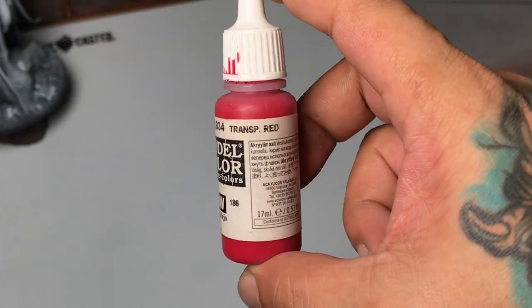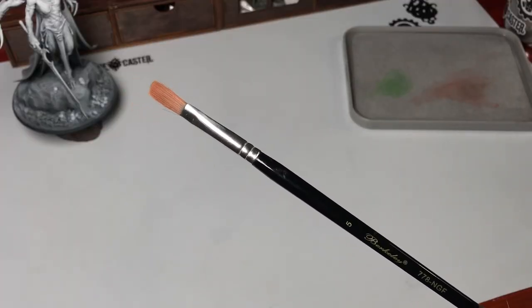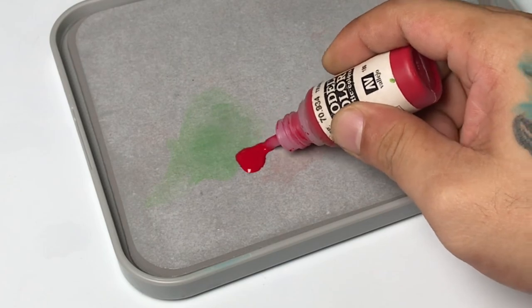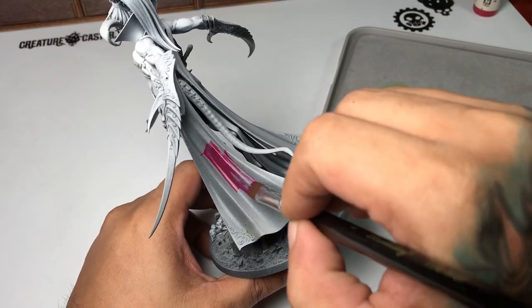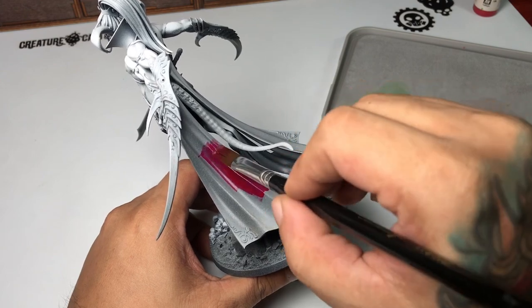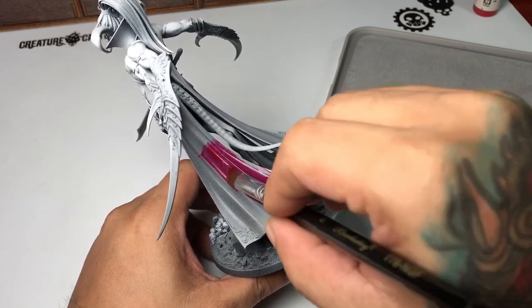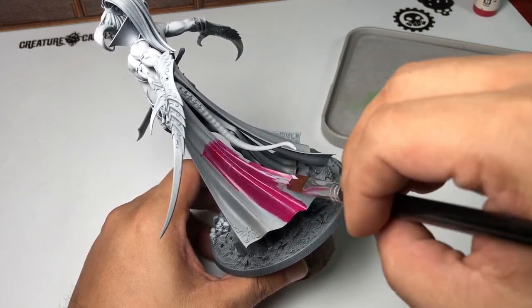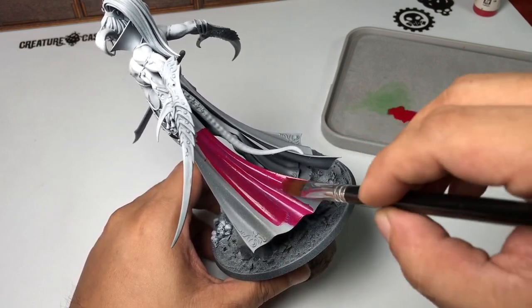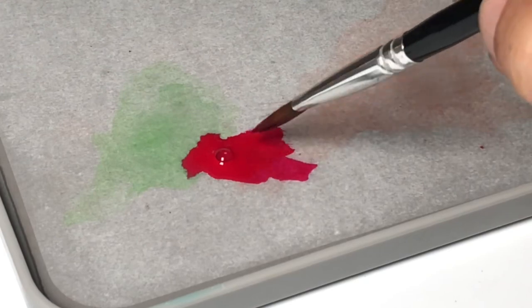Painting a big miniature means you need a bigger brush, so it's a matter of just using bigger brushes to paint bigger miniatures. Don't get me wrong, I love airbrushing, but I've been doing it for so many years — to be honest, I find it boring sometimes.